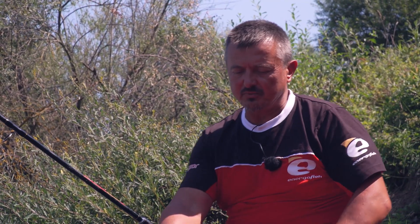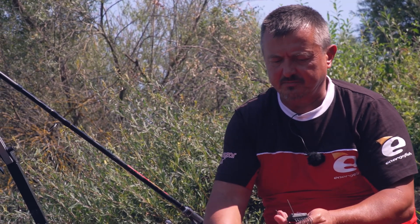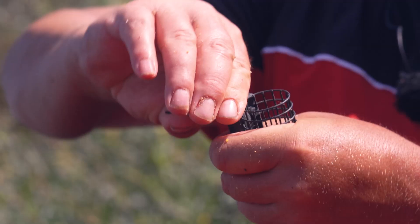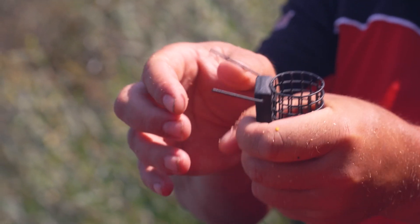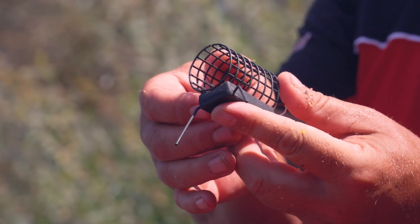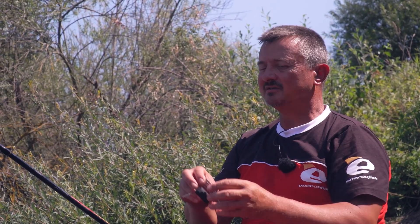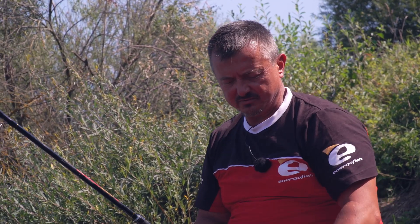In a worst case scenario I can put a lighter feeder. This is a very big advantage — you can adjust the feeder weight. Especially here where it is full of shells and rocks — they hold between them very well. Practically, I can use a smaller feeder than normal because it doesn't need to resist further. Where I normally use 150g, I can put one with 100g without any problem — it will remain there.